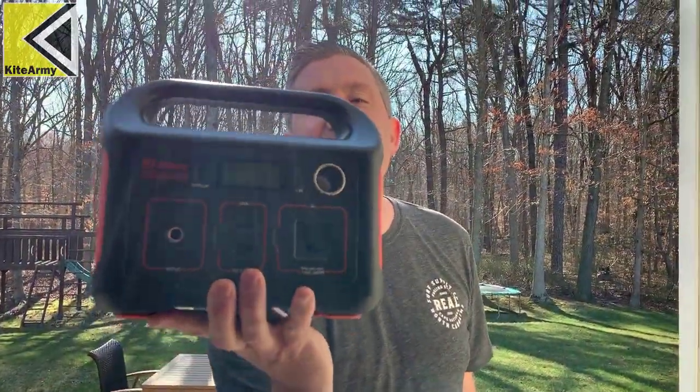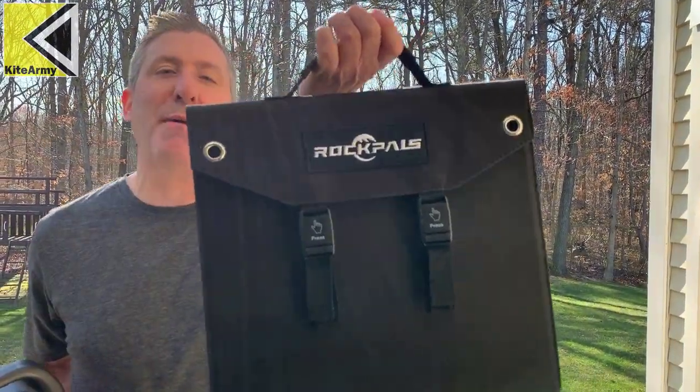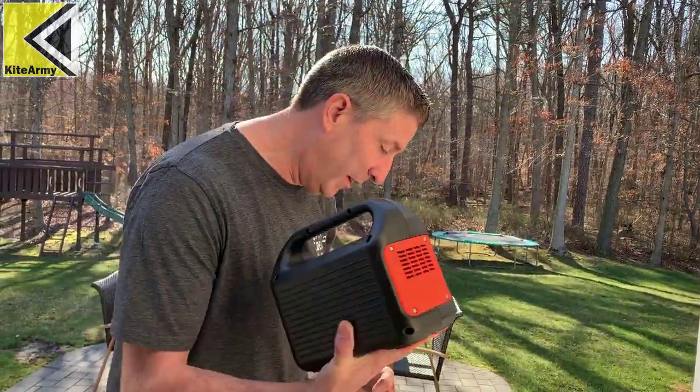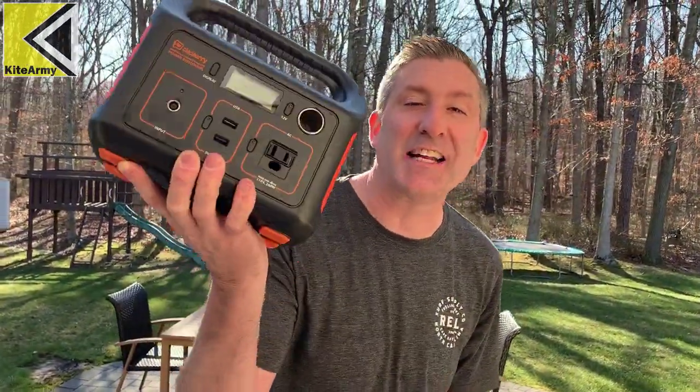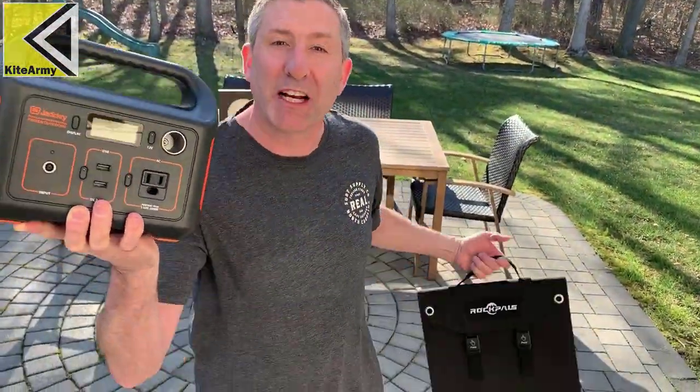We finally got some really bright sun. I've got my Jackery Explorer 240 portable power station and the Rock Pals 60-watt portable solar panel. We're going to run these two together and see how long it takes to charge the Jackery. We're going to time-lapse it so you'll get to see what it looks like.